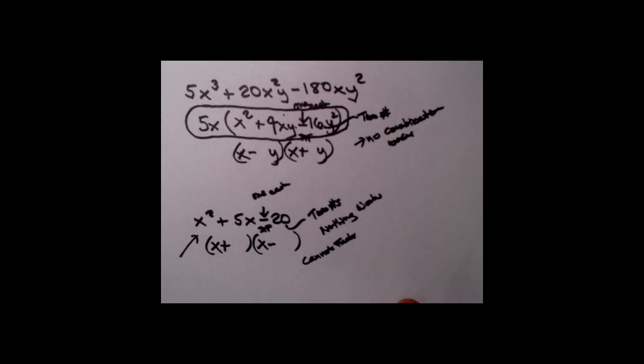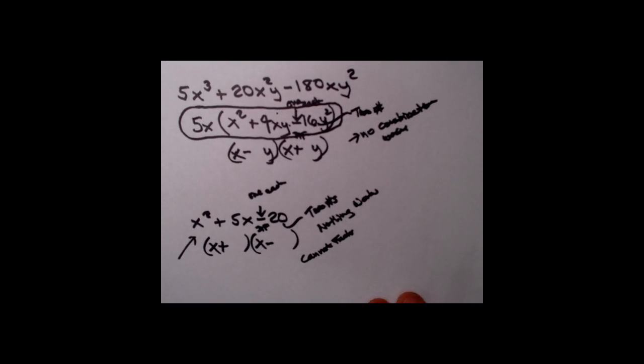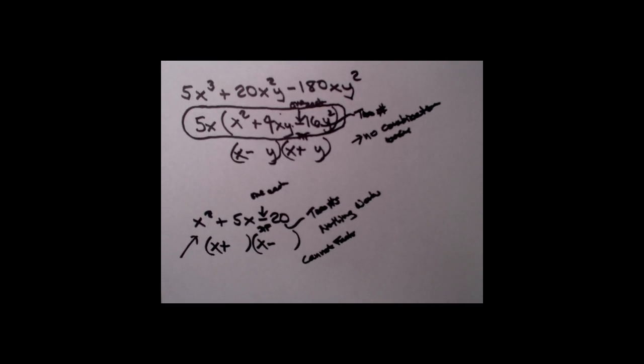We've worked a number of examples here, so you should have a pretty good idea how to do all of these. That's going to bring us to the end — we've talked plenty about reverse FOIL.